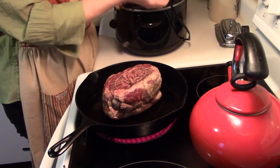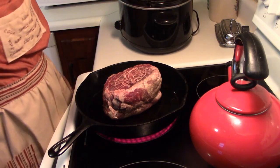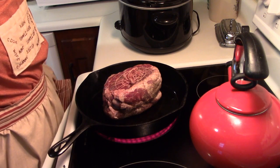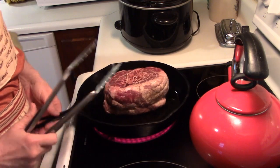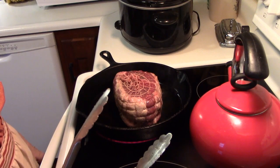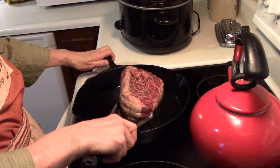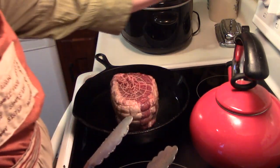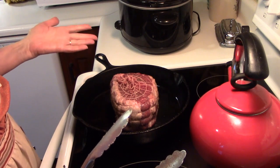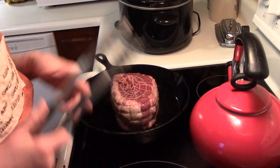Have you ever been to a restaurant or a place that sells really good Italian beef? My late husband and I used to go to this place and they had wonderful Italian beef sandwiches. One day I thought, I wonder if I can make them. So I did a little research, then I came up with my own way. I've made it this way for years, so I want to share it with you because I just want to show you how really simple and easy this is to make.